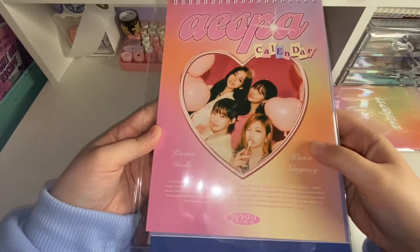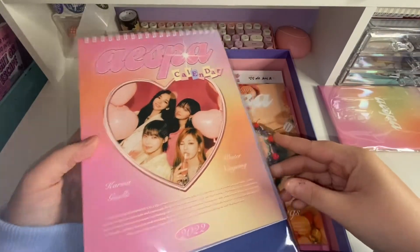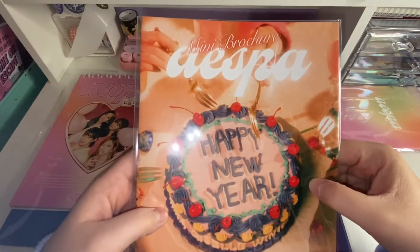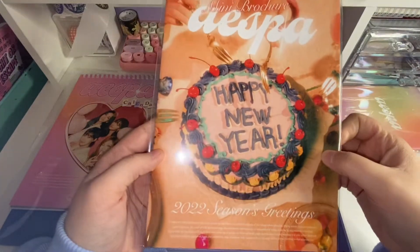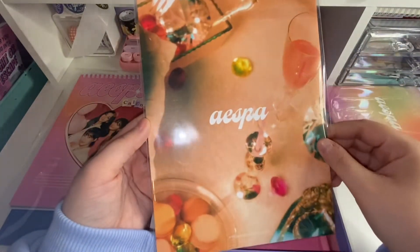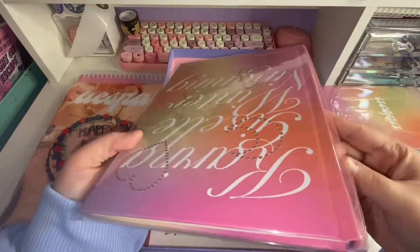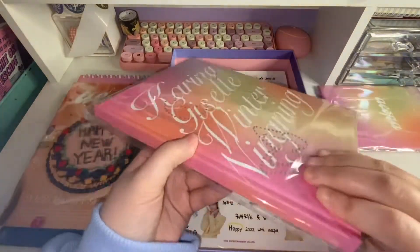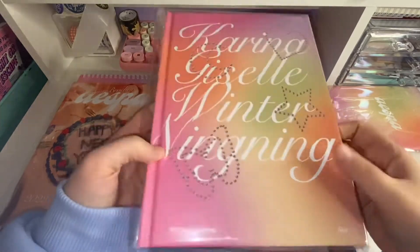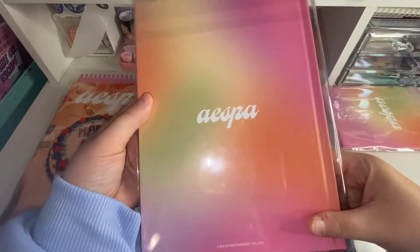I like how the calendar is vertical and not horizontal, because I feel like horizontal calendars take up so much room. I'm guessing this says mini brochure. I can't get over how pretty everything looks — they did such a good job, whoever designed this. I like how this is a solid book and not a paperback. It says diary, with all their names on it. It's really cute.